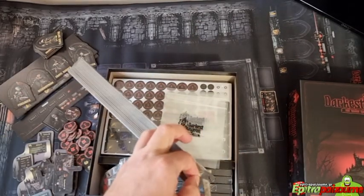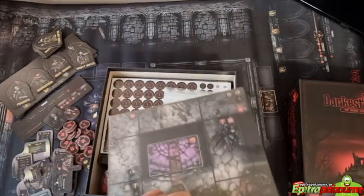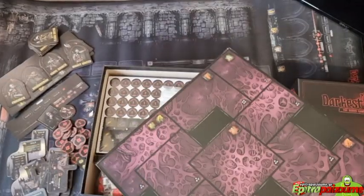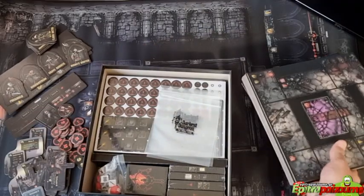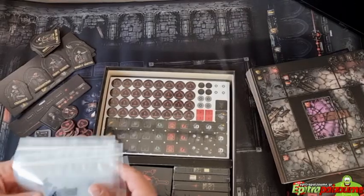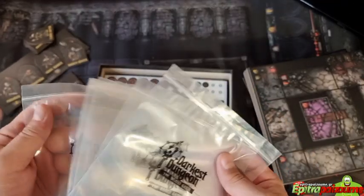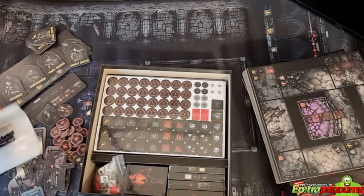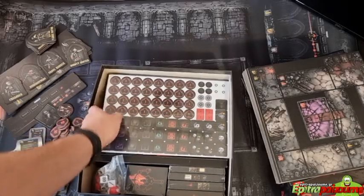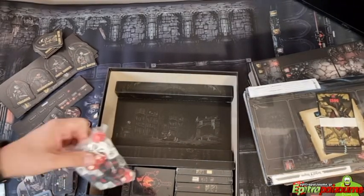These are the tiles of the different locations which will be progressing together with the story. Wow — plastic baggies with the logo of the game! This is a first for me. This looks really nice — a very personalized touch to add to your board game.